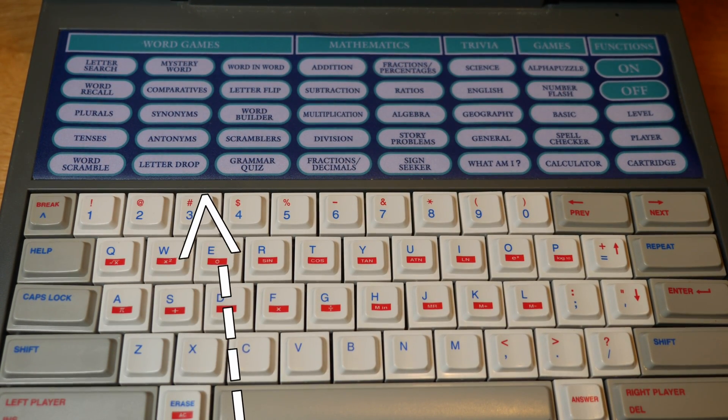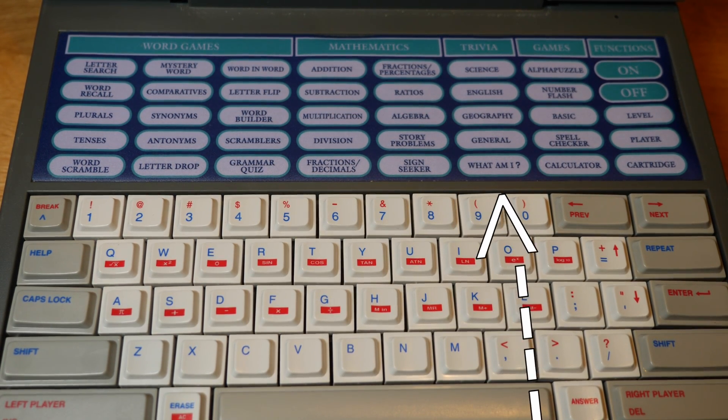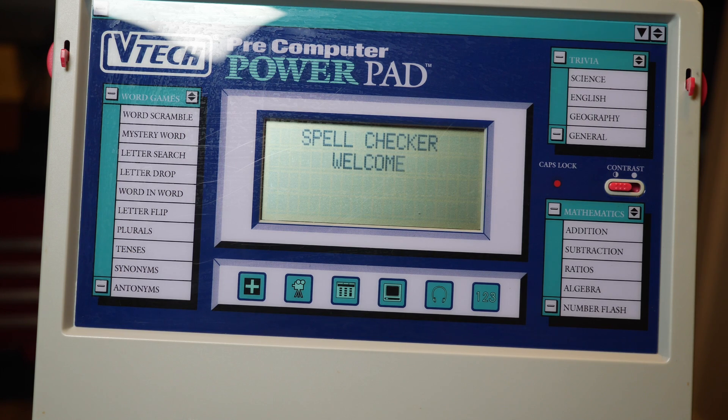You select the different games and applications with these buttons — you press which one you want to access. One that I find kind of funny is the spell checker.